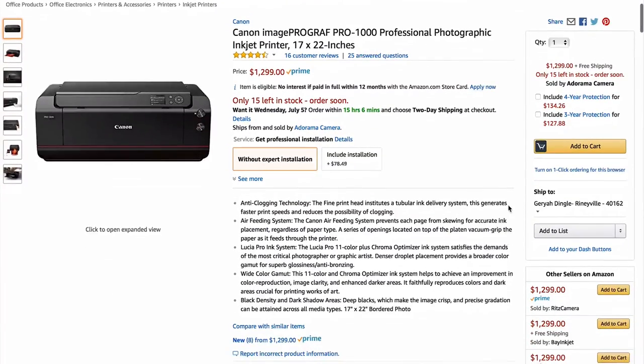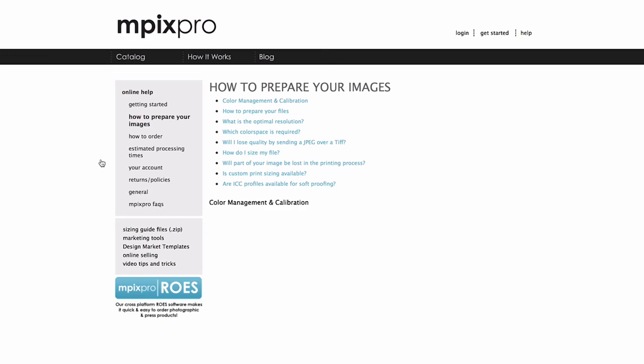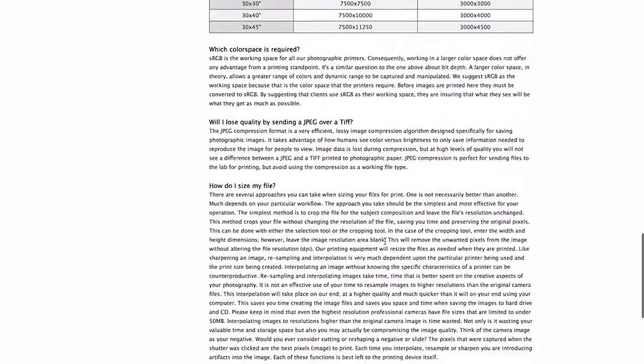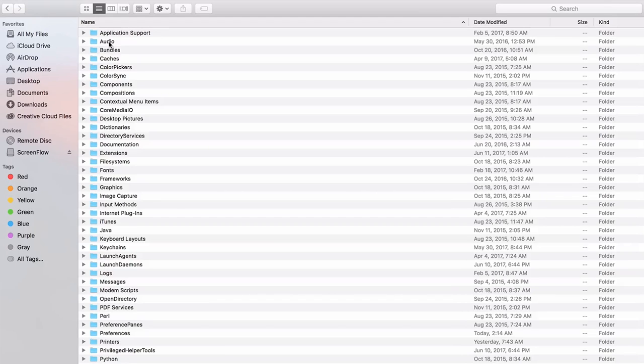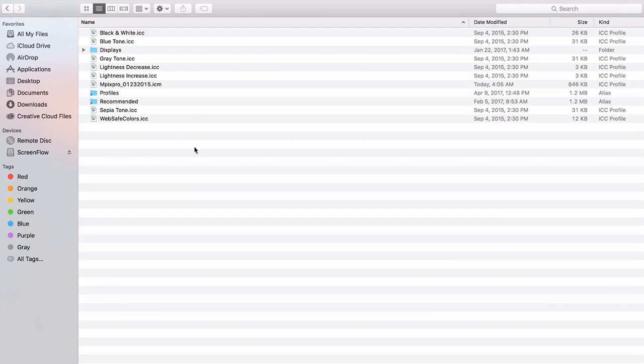I'm going to get into soft proofing in this episode to explain the best way to make sure you know the product you're going to get back before you job-order your prints. Printing at home is still an option — I'll leave links in the description for printers I recommend. Once you've decided which company you're going to use, you can download the ICC profile for that respective printer. You can Google that company — for instance, mpix pro — download the ICC profile, and on a Mac, navigate to Library > ColorSync > Profiles, drop it in there, and it will be available in Lightroom.